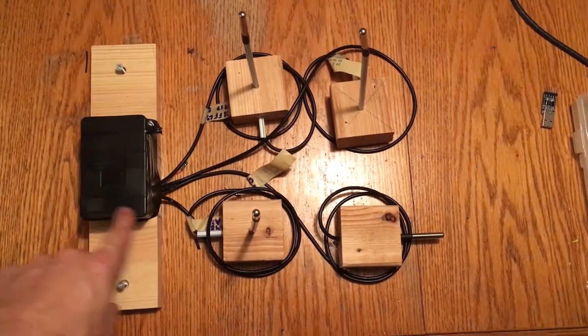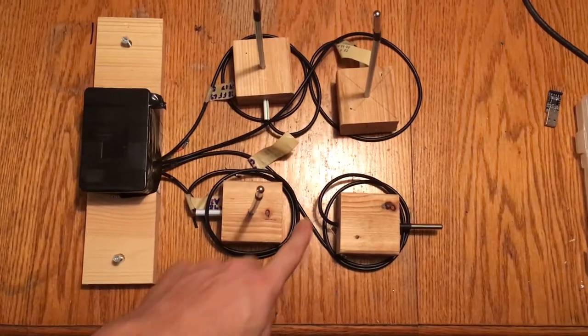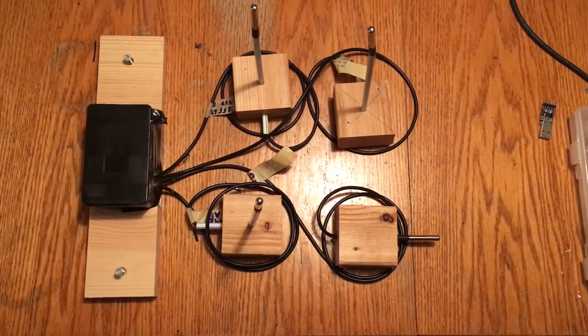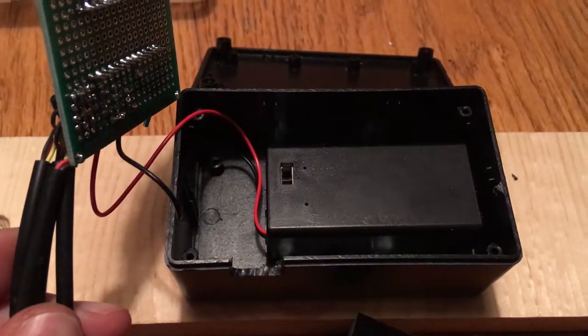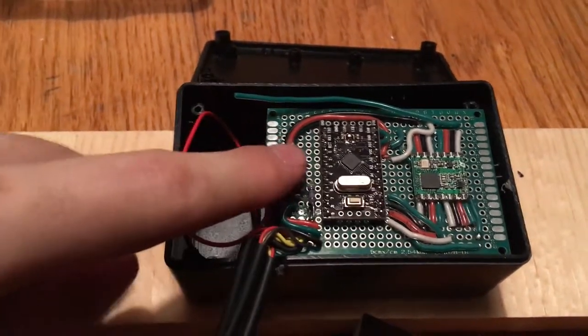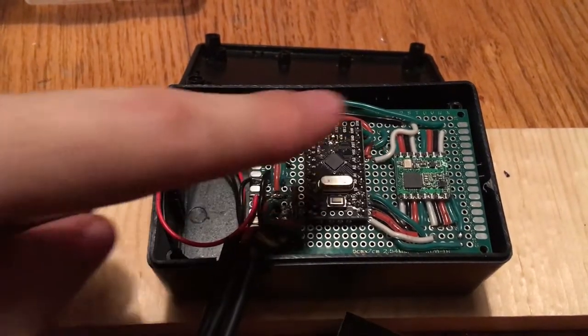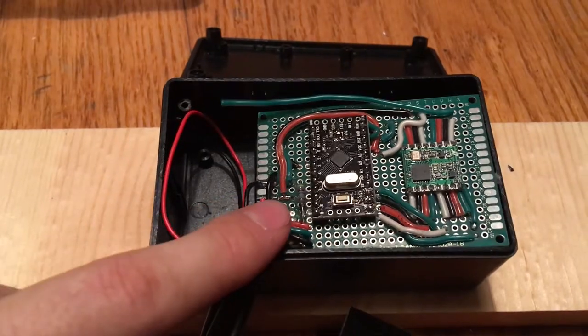This is the controller. There are three temperature probes that are going to go inside the hive and one that will go outside the hive to monitor the outside temperature. There's the battery pack with two double-A batteries. Here's the board, the microcontroller, the radio antenna, and four temperature sensors with a pull-up resistor.